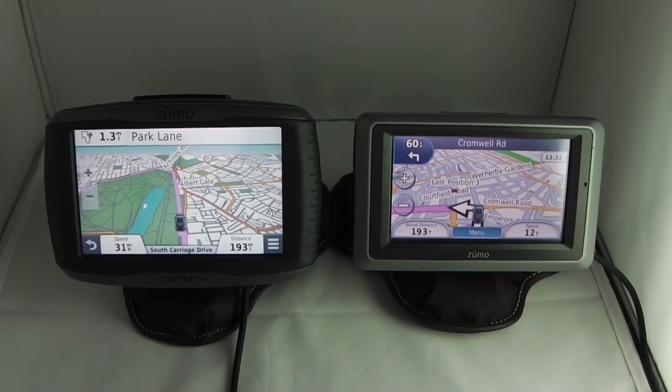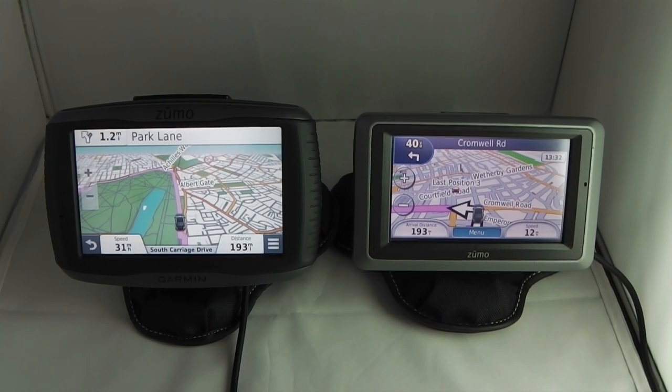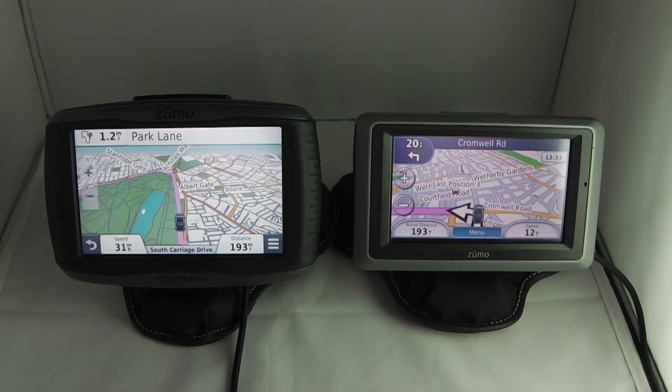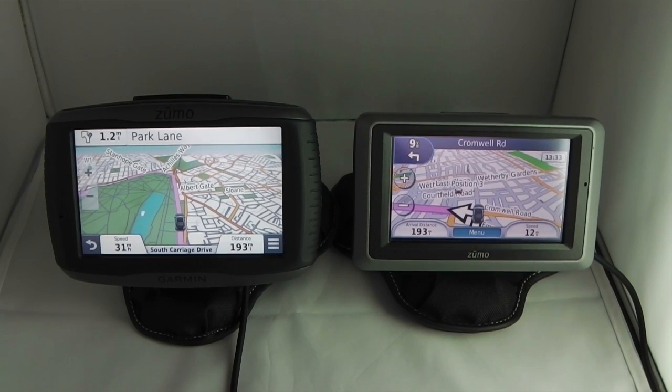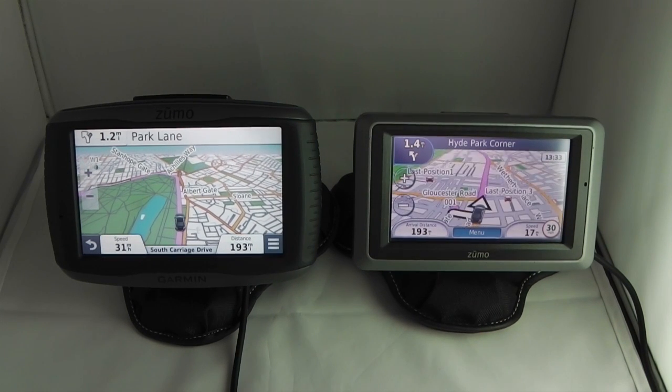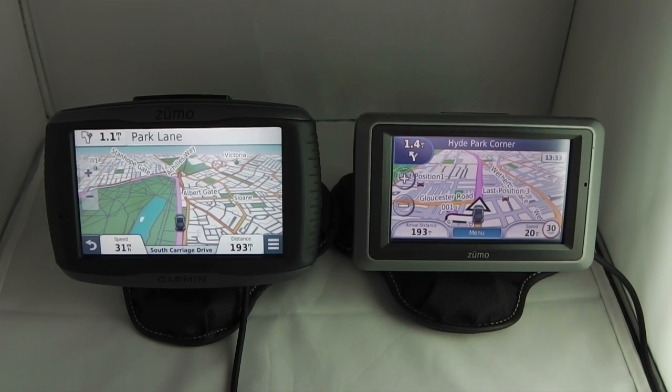Garmin Guru. In this video I'm going to compare the new Garmin Zumo 590 LM with the old Garmin Zumo 660. I've used the Garmin Zumo 660 for four years and the 590 LM for almost a year, so I'm in a good position to make a good comparison.